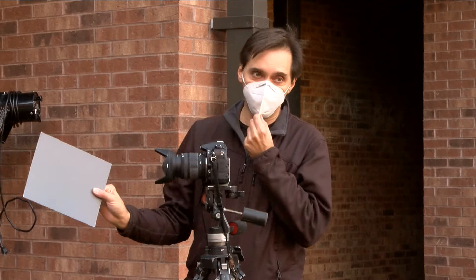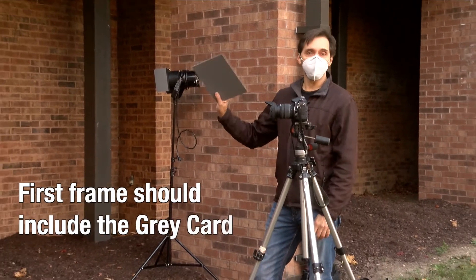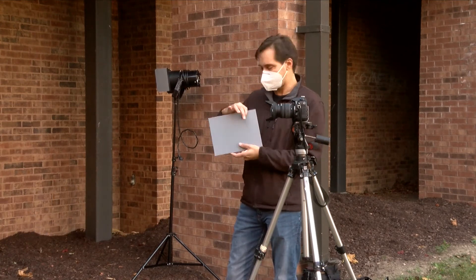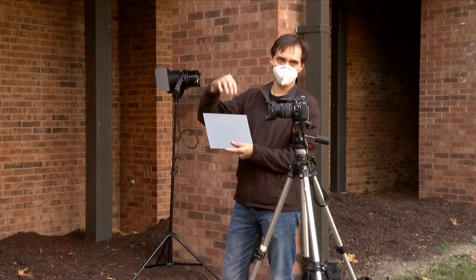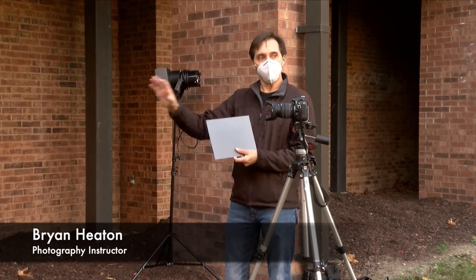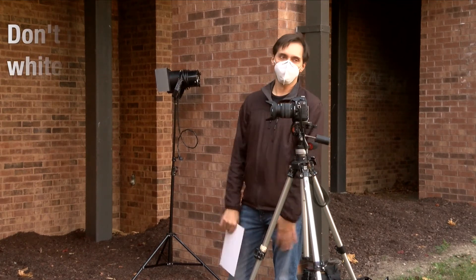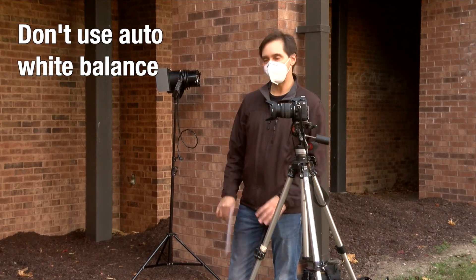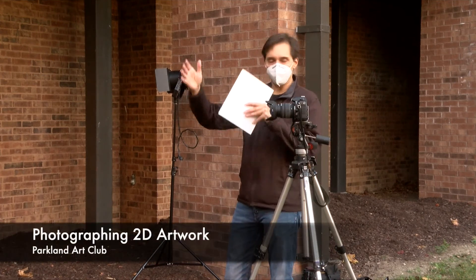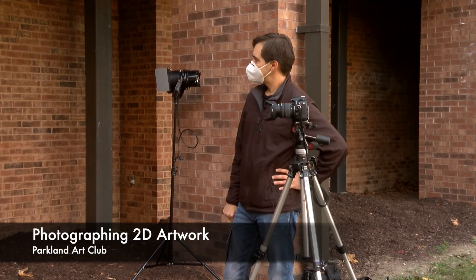If you have a gray card, your first frame should include it so you have a clean white balance reference for post-production. You can use the white balance tools in Photoshop, Lightroom, or Adobe Camera Raw to take a reading from the gray card and apply that to all your pictures — they'll all be equally white balanced. Don't use auto white balance. It's better to have everything consistently wrong and correct it uniformly than to have everything slightly different. That's about it for 2D work.